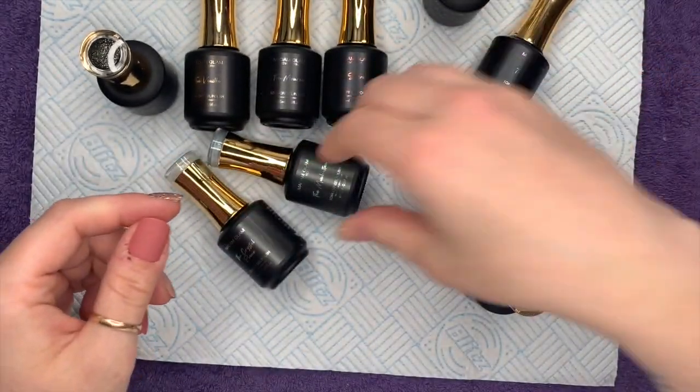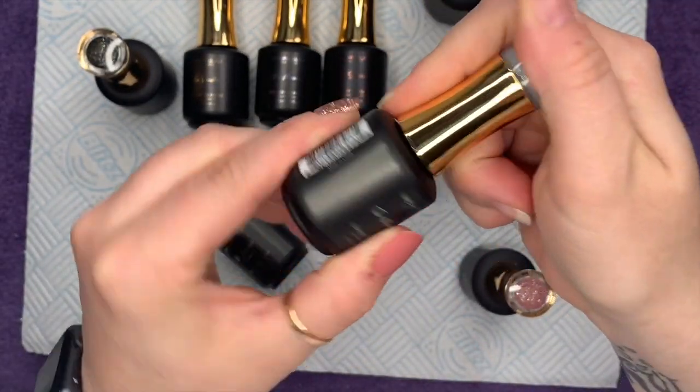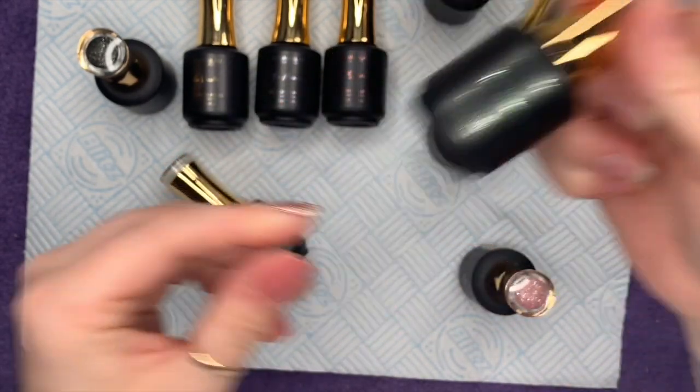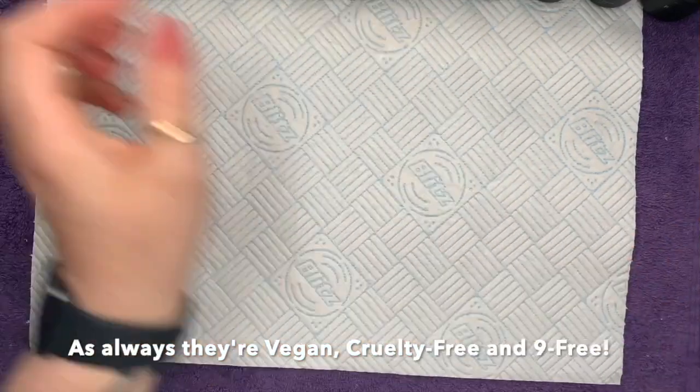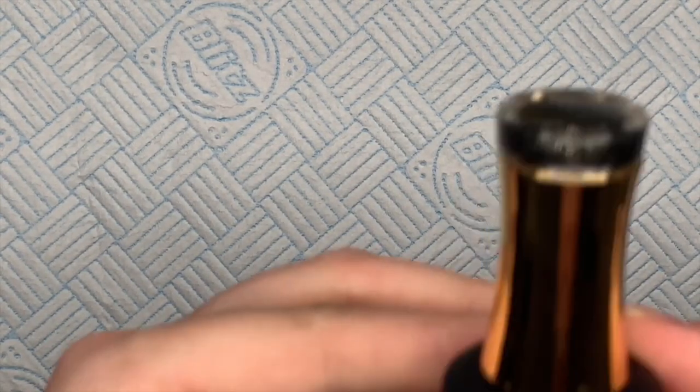The names are on the front of the bottles — so this one would be the Manhattan. They're stunning, I can't wait to show you these, they're absolutely gorgeous. I'm going to do two coats of these. The only trouble is you can see your fingerprints on the gold bit.